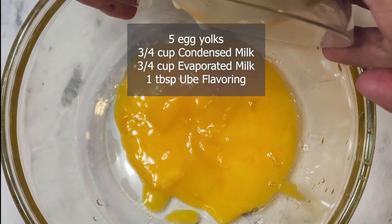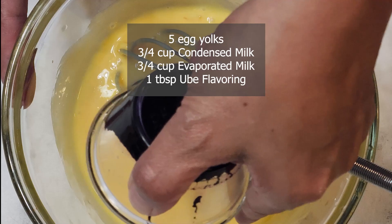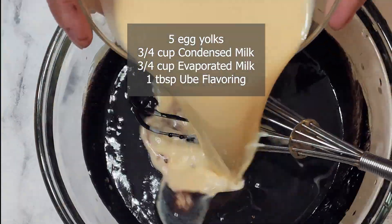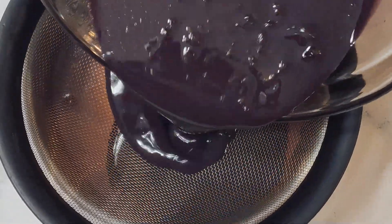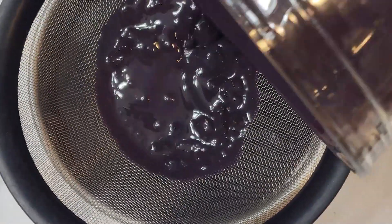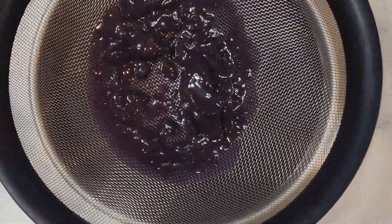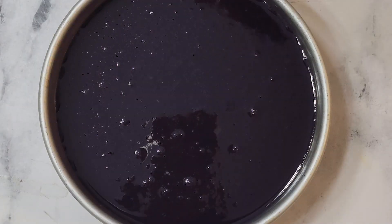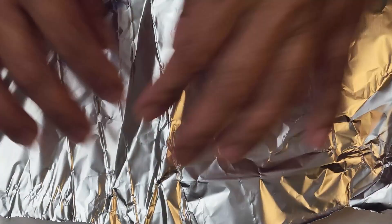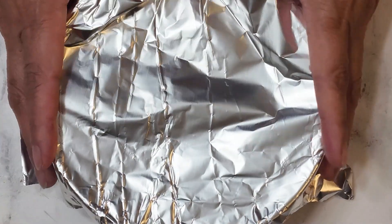Next, add the condensed milk with the egg yolks, then go ahead and add the ube flavoring and evaporated milk. Mix them together, and now you can transfer the mixture into the prepared pan. I use a strainer to separate any solids still left in the mixture — this process makes the flan smooth and free from any solids.